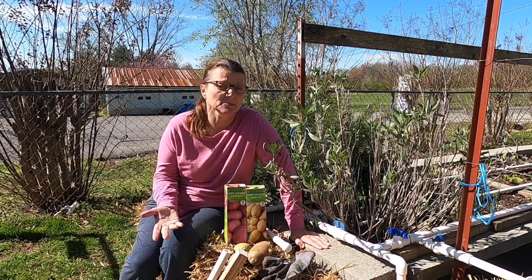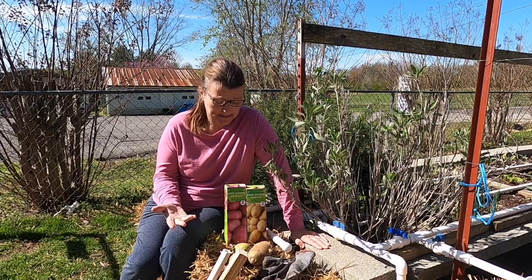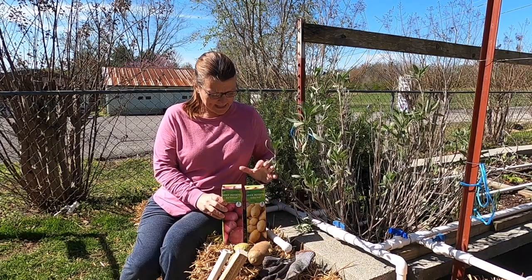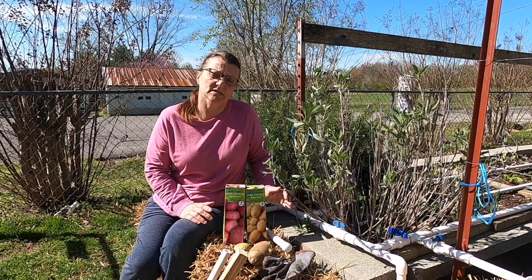I've got a couple different kinds of potatoes to plant. I'm going to be planting red sea potatoes, and I've also got a Yukon Gold sea potato.